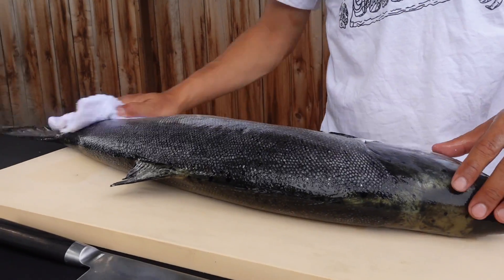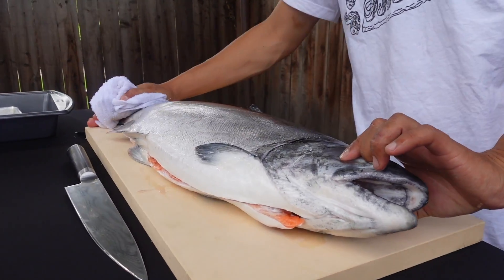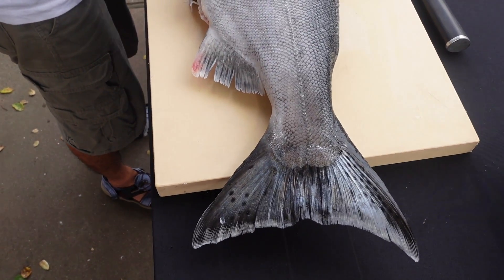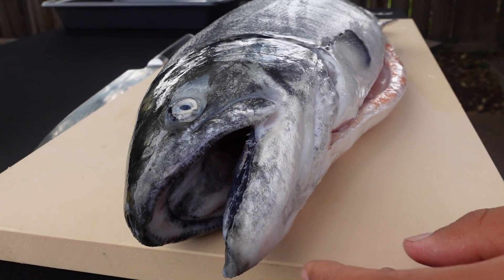Nice, 29-inch salmon right here. That's a beauty. So this is the king salmon that I caught — really beautiful salmon. You can tell it's a king salmon because it has the dots on the tail, and it also has the black gums inside the mouth, and you can see the tongue is black as well. That's how you know it's a king salmon opposed to a coho salmon, which we also have here, but those are actually illegal to keep in California. So we're only allowed to keep these king salmon, and we're allowed two salmon per day during the season.